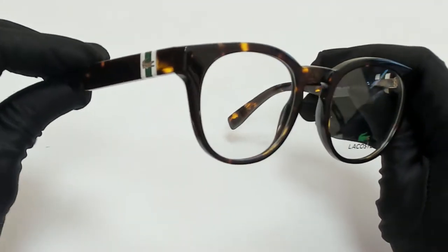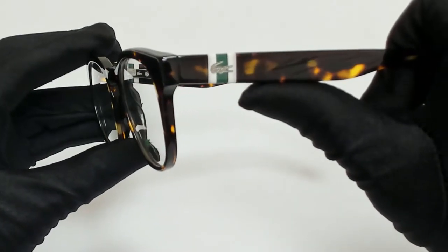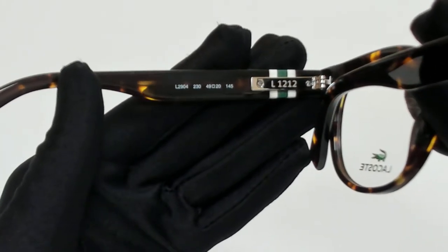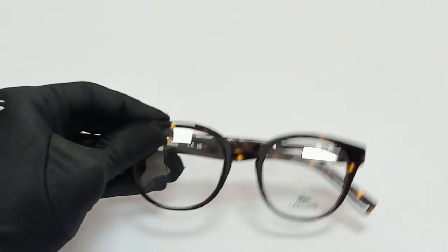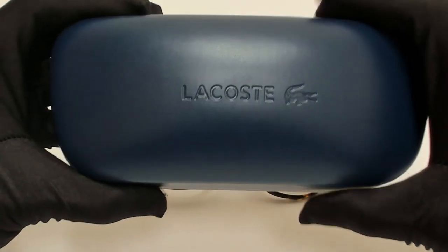The color of the frame is dark Havana and it has a round shape. On its temples, you'll find the Lacoste logo. 49 is for its lenses, 20 is for its bridge and 145 is for its temple. The glasses come with a case which color and style may vary.